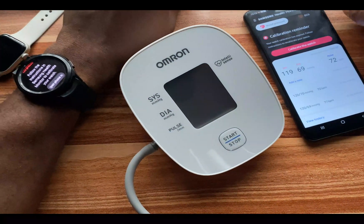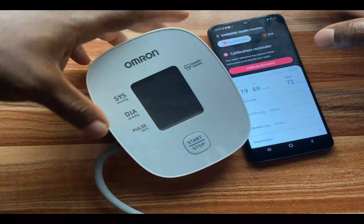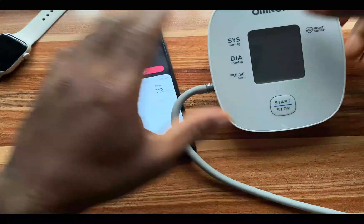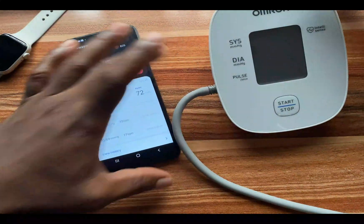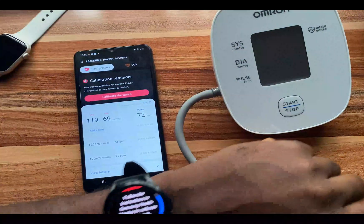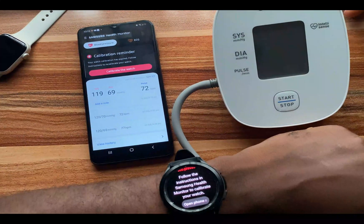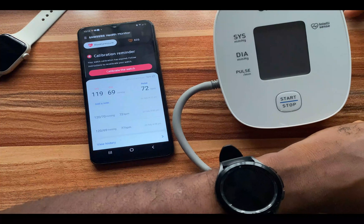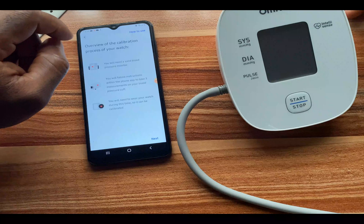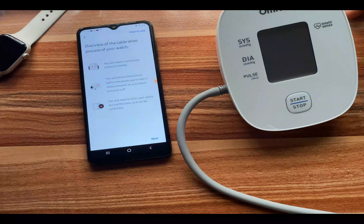I'm going to tap on 'Calibrate the Watch' so you can see this clearly. I'll tap on 'Calibrate the Watch' and it says 'Overview of the calibration process of your watch.'